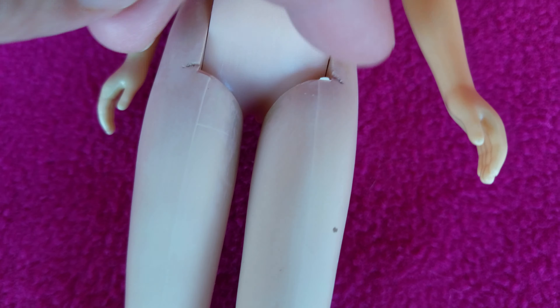Two little tiny marks right here — you can see that. No green hair; it's perfectly fine.